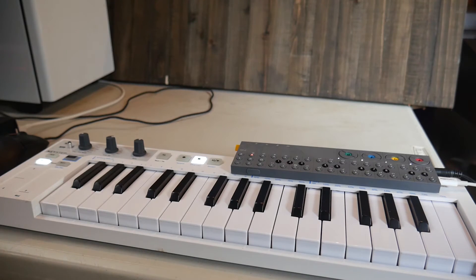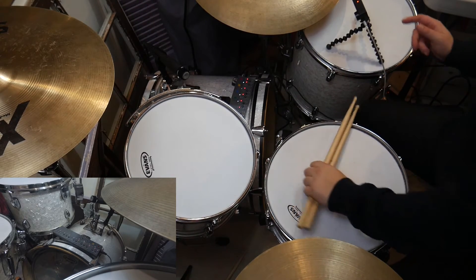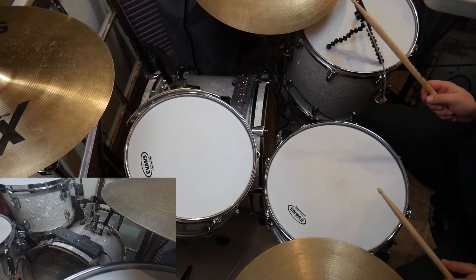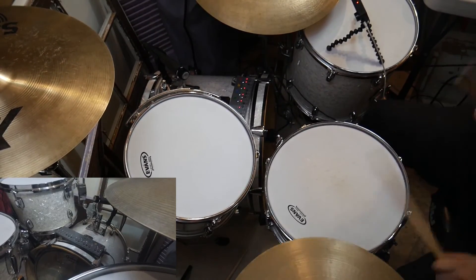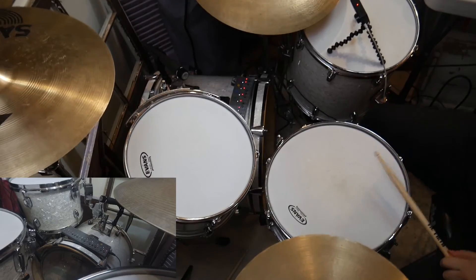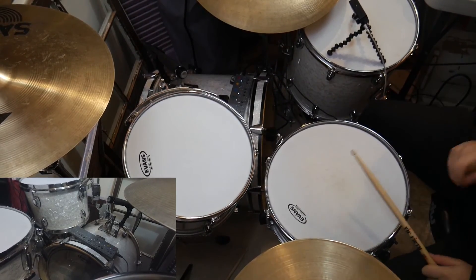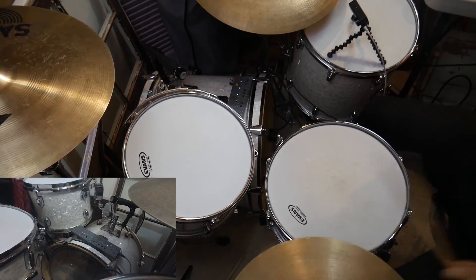Cool, I think we're ready. Let's pop over to the drum set and jam along to this. Alright, here we are at the drums. We've got the second angle set up for the OPZ. The camera is on the verge of dying though, so hopefully it doesn't. But let's get rolling — here we go.